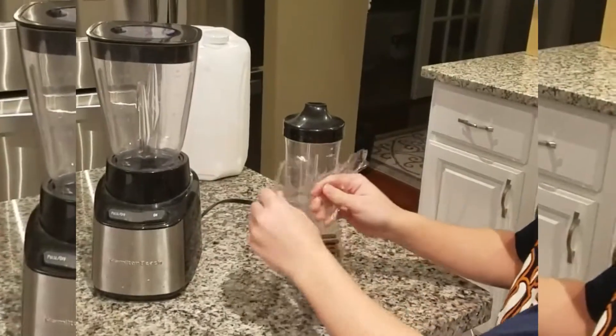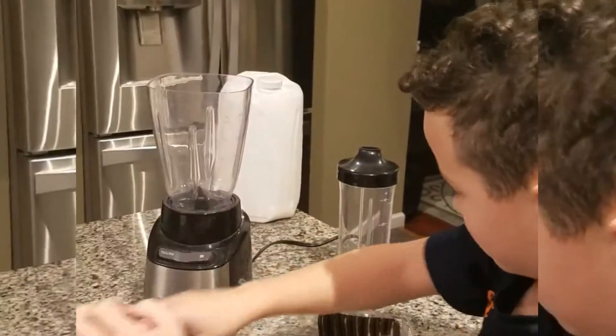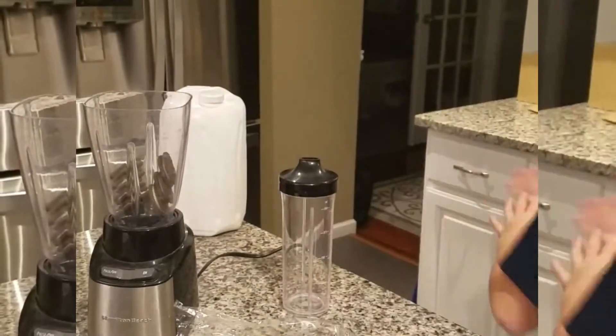First you gotta grab your package. Open your smoothie. Put the orange inside it.